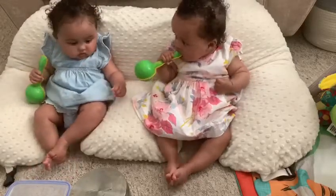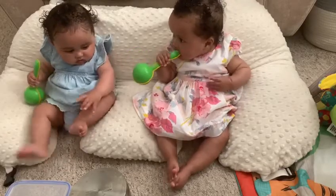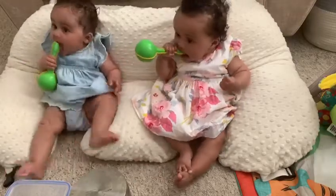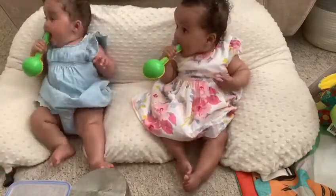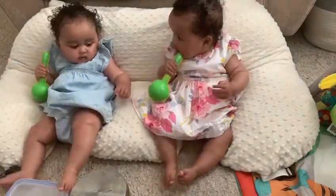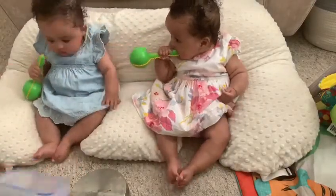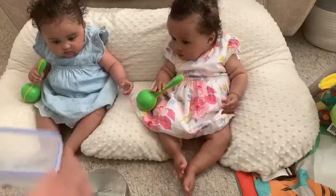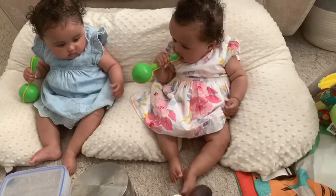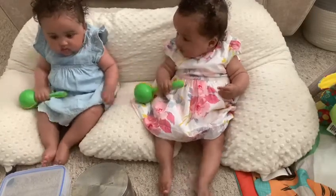Good morning children and welcome back to another nursery rhyme. Today we're going to be doing the Grand Old Duke of York. Now this is a really good action rhyme, so you need to be standing up and marching to this. Now we can't stand up and march, I'm going to have to help them march. And once we've done that, we're going to play along again with some instruments. So we've got our plastic tub, our up-ended saucepan, and I've got a tambourine there. So let's sing.